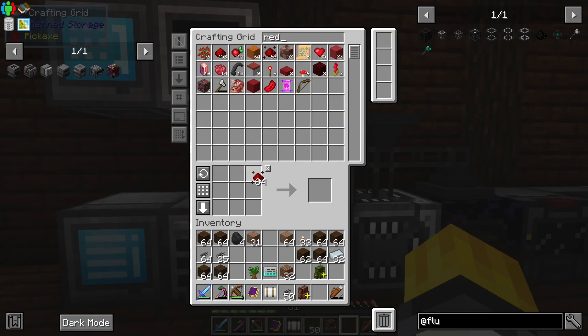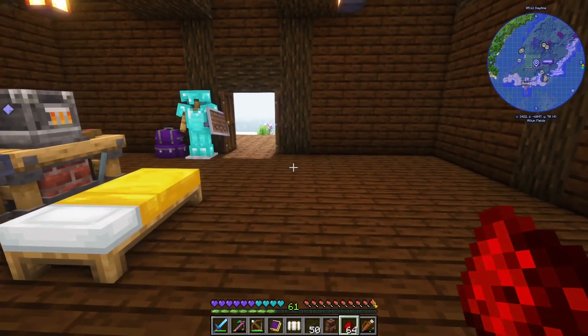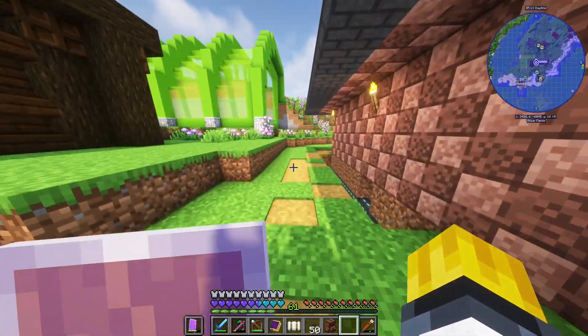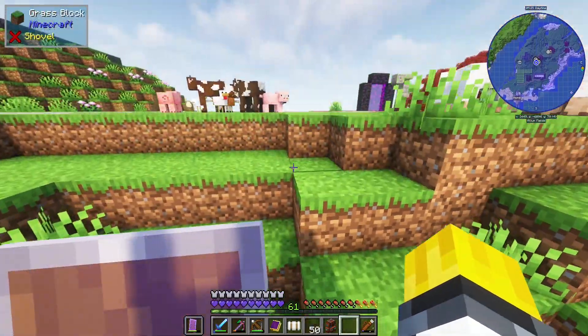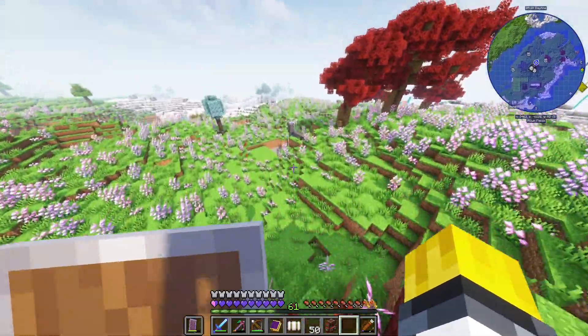Instead we're gonna do this - is this a full block? Yeah, okay. We'll take a stack of redstone - obsidian - what is... okay, we're going down below. I'm probably not going to need any of this cable nonsense that I was just planning to do.